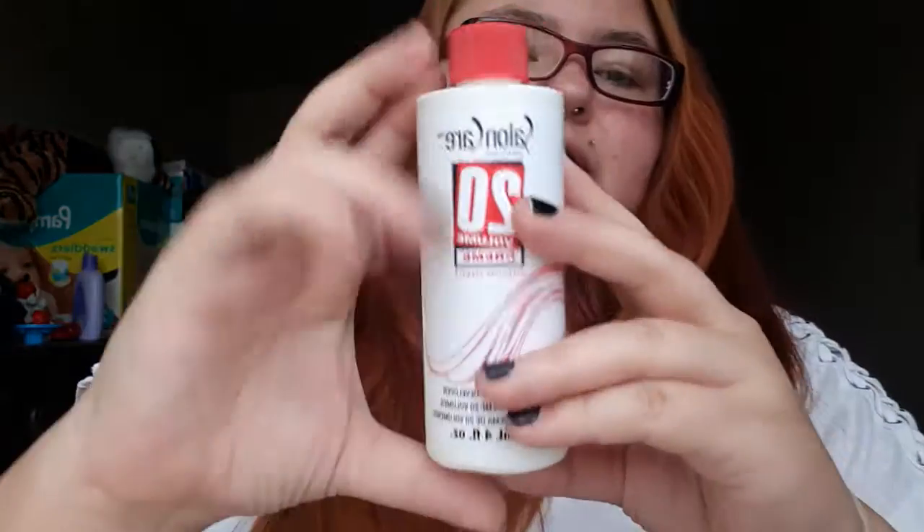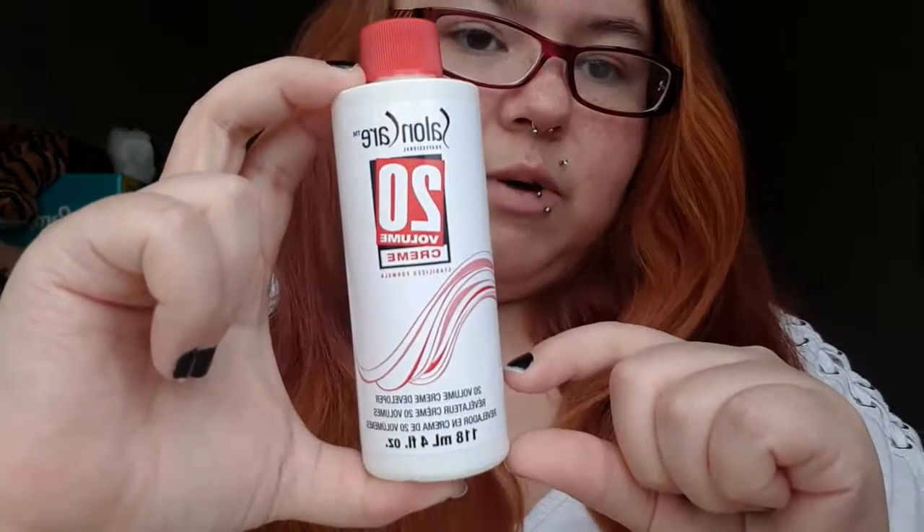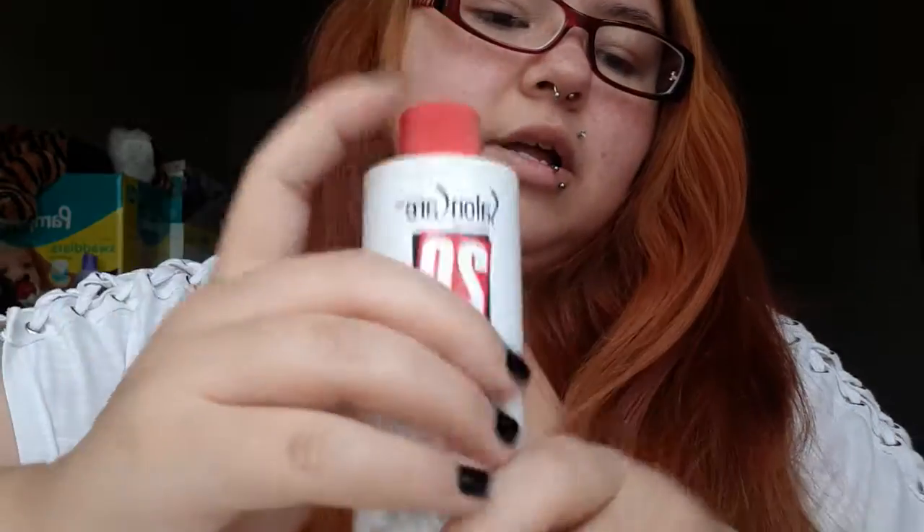I got a little bowl and a brush applicator from Sally's, which I highly recommend if you color your hair regularly — it helps with spreading the product and accuracy, and you use less product overall. You cut the developer bottle into four equal parts and use three of those parts mixed with the full toner bottle. The consistency should be kind of like a thick conditioner or shampoo. I kept the toner in for about 20 minutes.